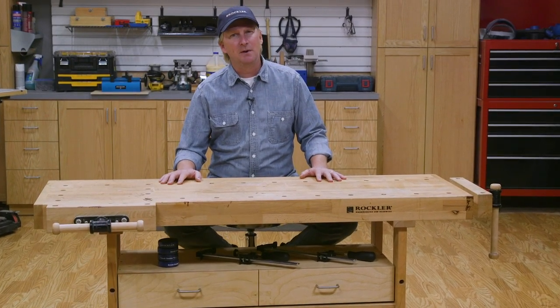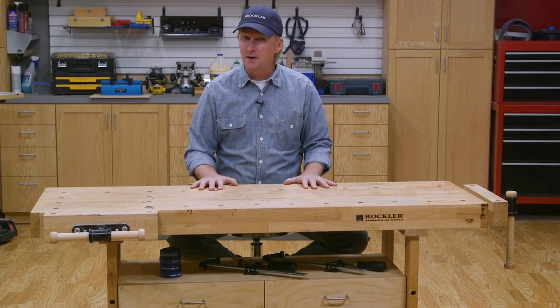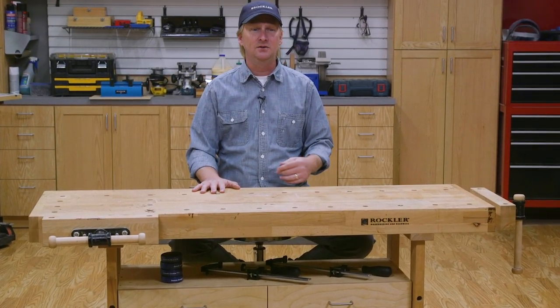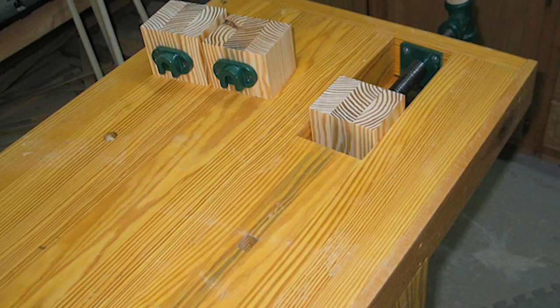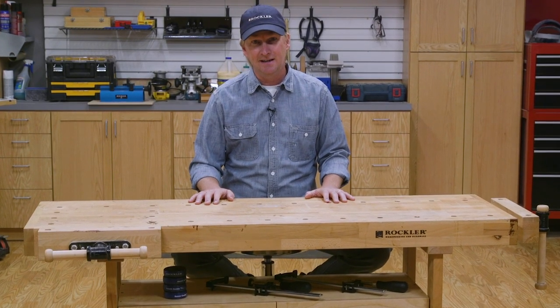Today I covered a bunch of products and modifications you can make to your workbench, and it was by no means a comprehensive list. I didn't even get into special devices or features like a dead man, and I'm sure you've got some favorites that I didn't get to. Like I said at the beginning, a workbench really only needs to be three things: solid, flat, and at a comfortable working height. Everything after that is personal preference. Just don't get too carried away. I'm Dan Carey with Rockler and Woodworkers Journal. Thanks for watching.